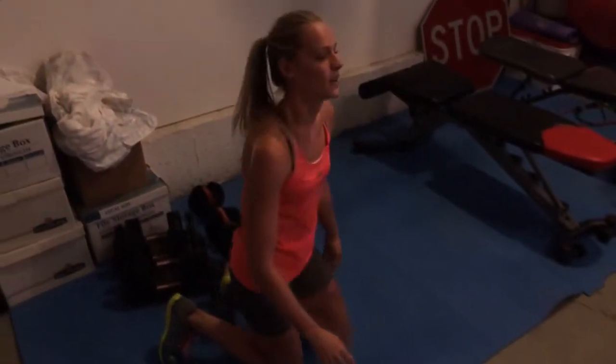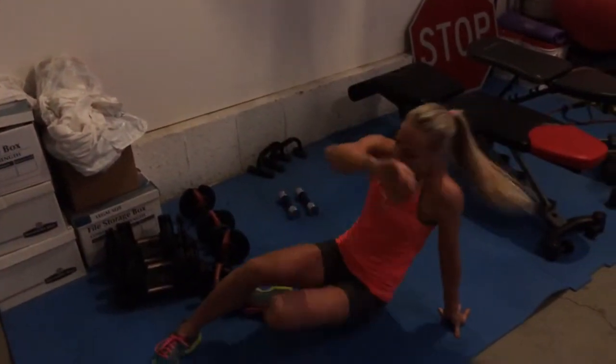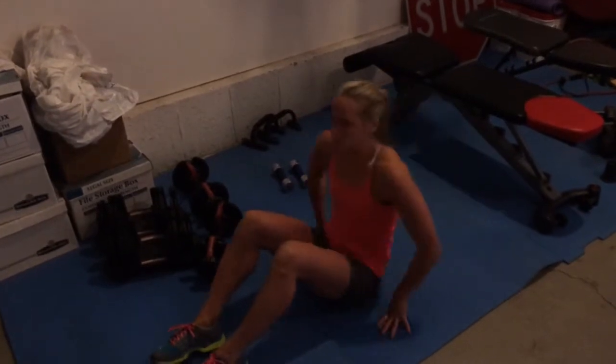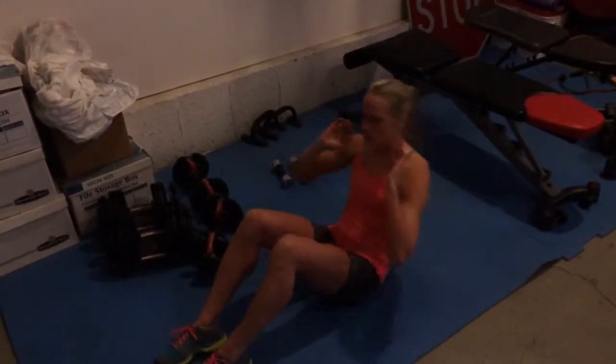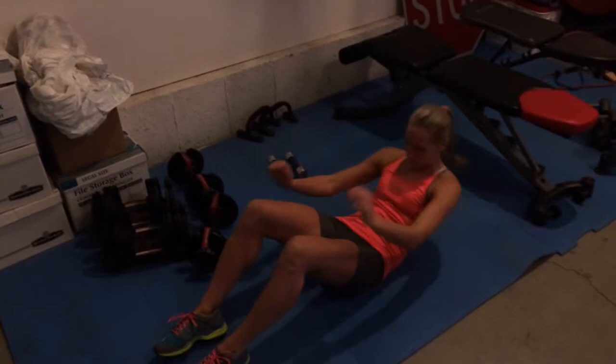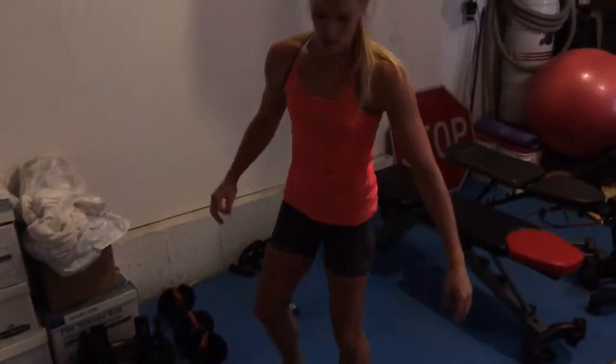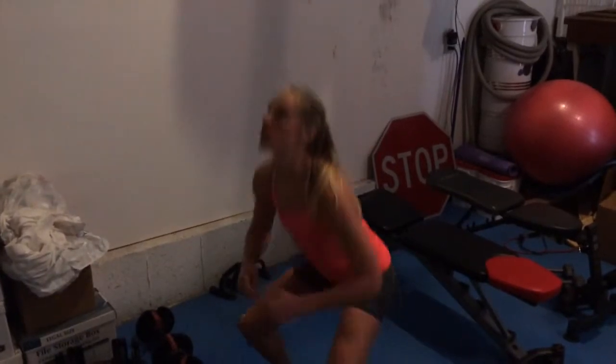Then 30 sit-ups — if you need to, you can support your feet on something. And then 40 air squats.